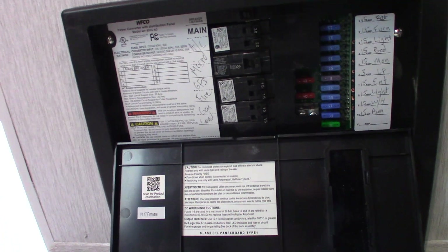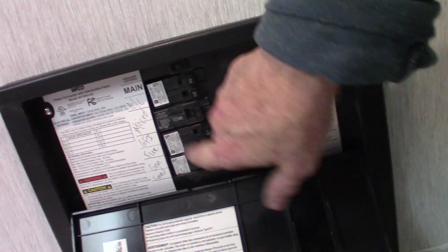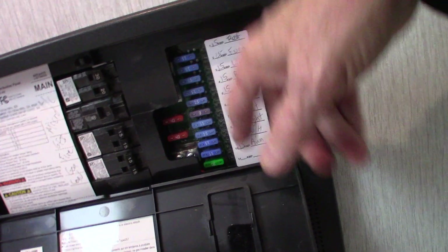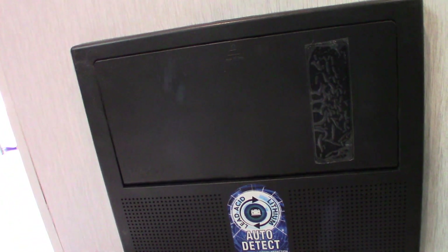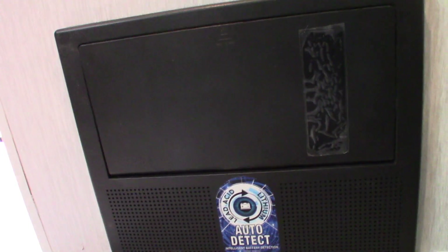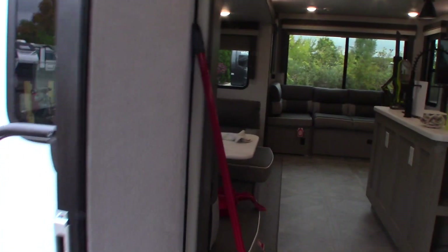This is the power converter — it converts AC to DC power. When you're plugged in, you have 110 AC on this side with circuit breakers, all labeled. The power is then converted to 12-volt DC over here, with 12-volt fuses, also labeled. It's also a battery tender, so it senses how much energy your battery needs and sends enough amps to keep it charged while you're plugged in. When you're towing, your vehicle's alternator charges the battery. When on shore power, this converter charges it. Your solar panel also charges it depending on conditions outside.